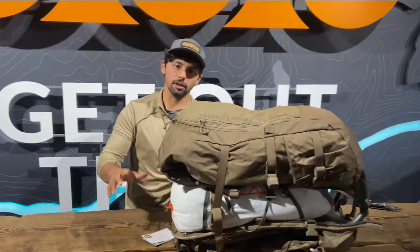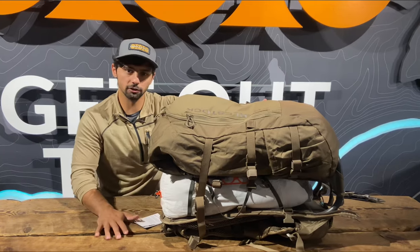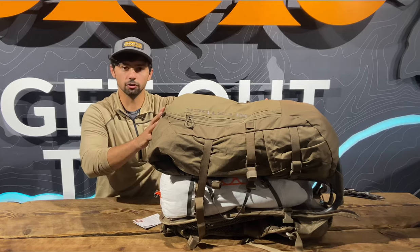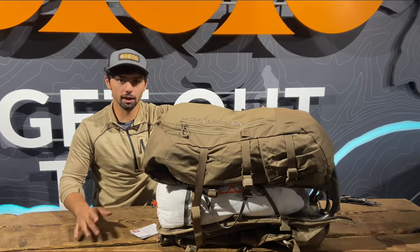So again, David, thank you for the question. That's a more in-depth tutorial on how to do that single and double buckle system on the vapor packs. If you guys have any questions that require a video demonstration, feel free to email us at customerservice@eberlystock.com.